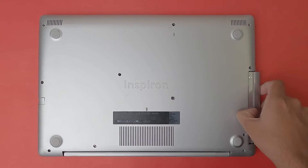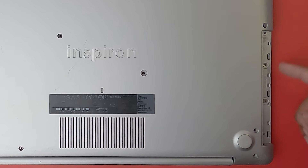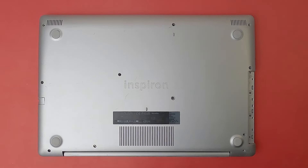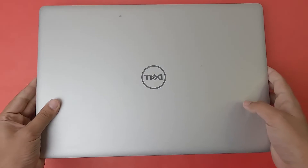Once you pull the hard disk drive bay out, you're going to see two additional screws here as well, which you need to unscrew. Now that all the screws have been unscrewed, we're going to open the lid.